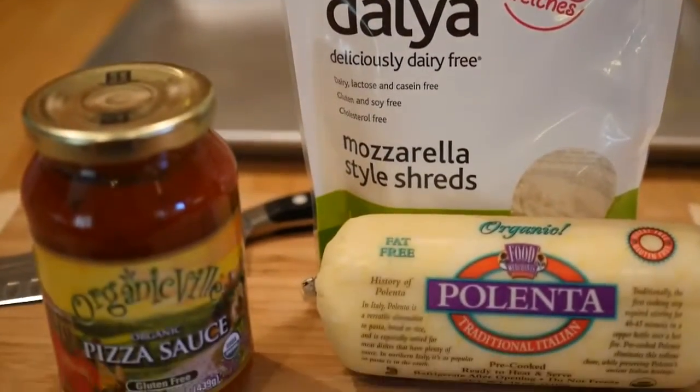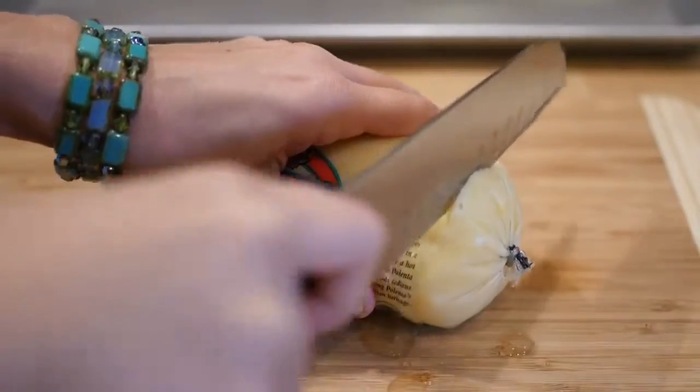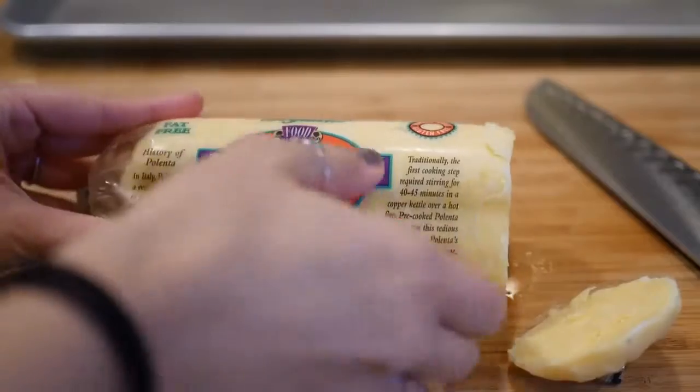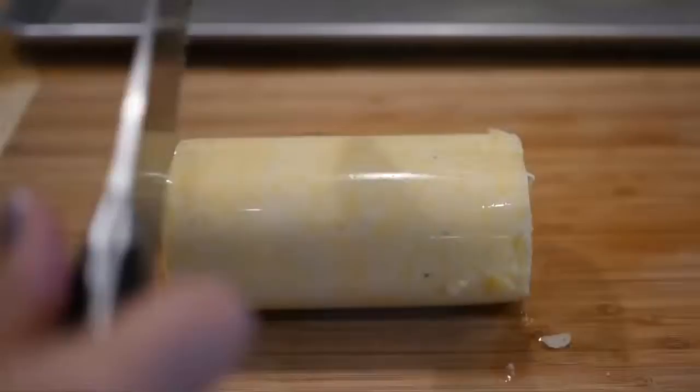All you're going to need is a bag of vegan mozzarella cheese, some pizza sauce or tomato sauce, and a package of polenta. Open up that package and then start slicing it into thin little pizza bites.